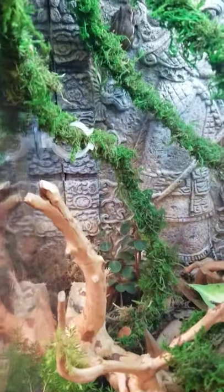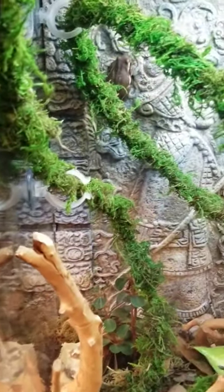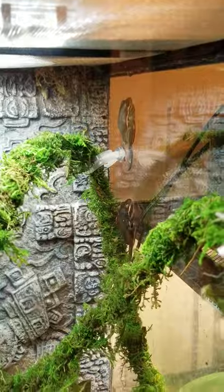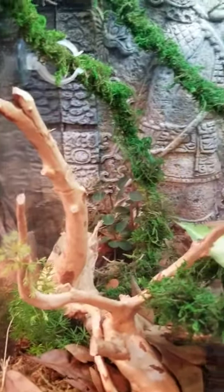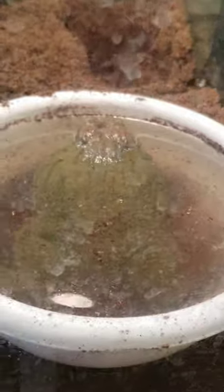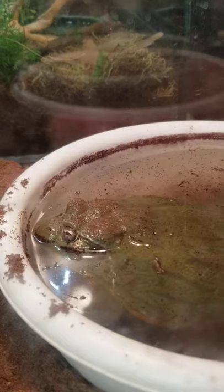There's a tree frog right there in the back — so cute! There's the vine, there's another one, and another one. There are five of them in there somewhere — they're just all over the place. It's nighttime so they're normally running around and making their sounds. Next to that we have Kiwi Fruit, who is also sleeping. He was in the dirt earlier, then jumped back in his water and got dirt everywhere.